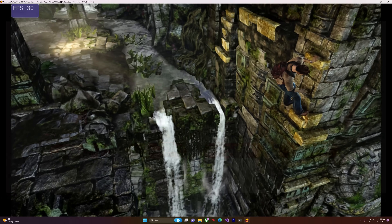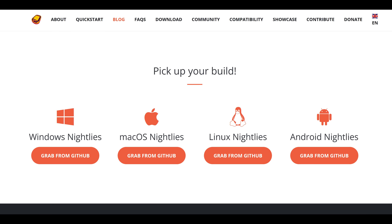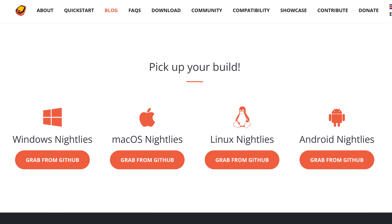Vita 3K is open source and free to download. There are nightly builds available for Windows, Linux, Mac, and Android. So no matter what system that you have, you should be able to run PlayStation Vita games.